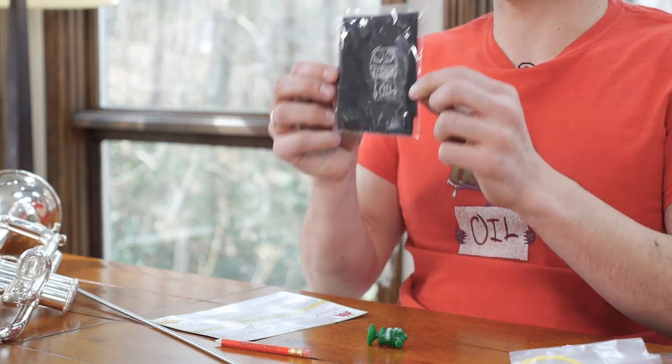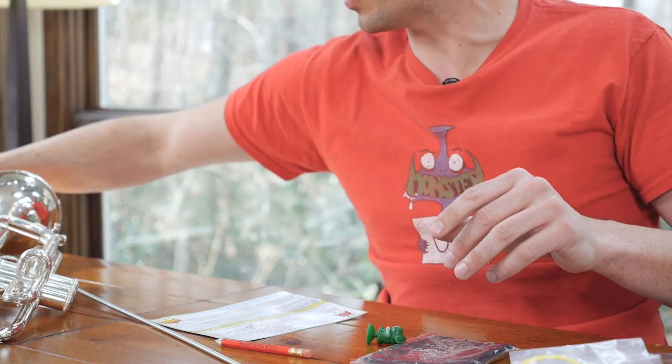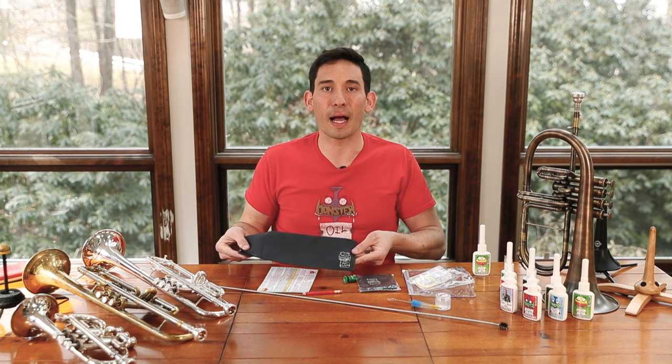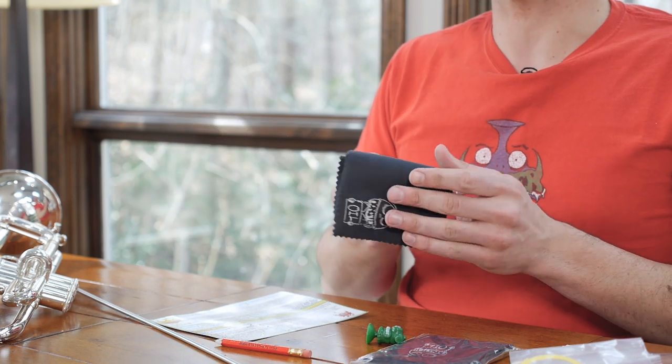We also have your double fleeced microfiber cleaning cloth. I'm going to leave this one in the bag, but here's what it looks like. Really high quality — it's microfiber, so it's not going to leave any lint behind on your horn or anything like that. It's great for wiping it down and making it nice and shiny.